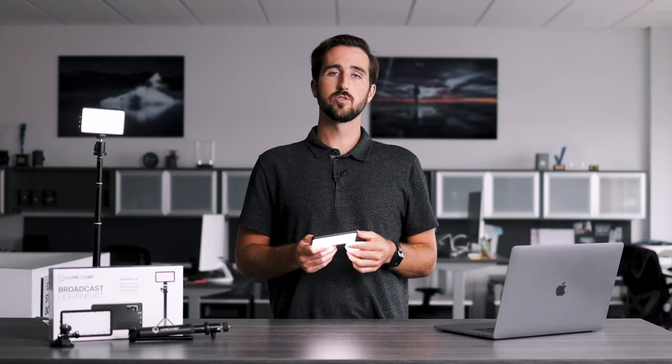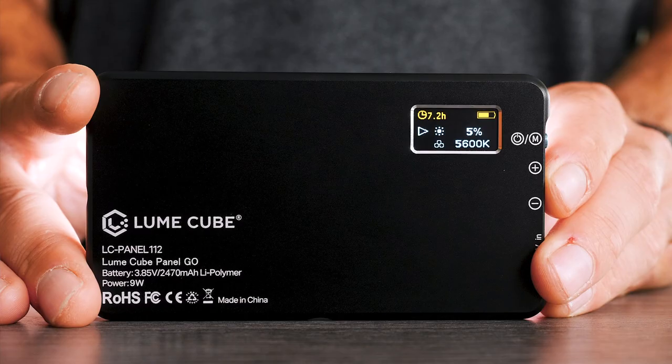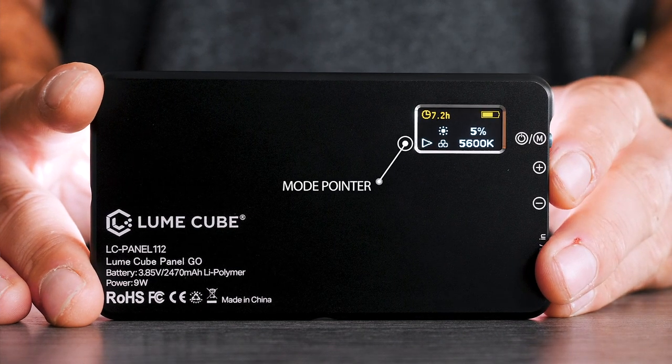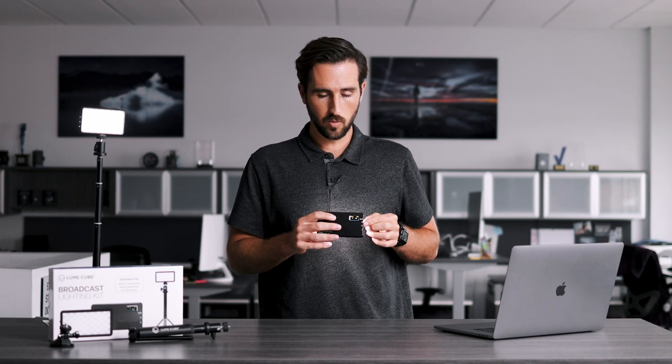The Broadcast Lighting Kit allows you to adjust the color temperature of your light, meaning you can adjust it from more of a warm orange light to more of a white light. This is great for finding the right lighting effect for your skin tones and also to match the ambient lighting in the room. To adjust the color temperature, push the button on the side until the arrow is pointing at the color temperature section, then use the adjustment dial to go up or down depending on the lighting effect you're going for.